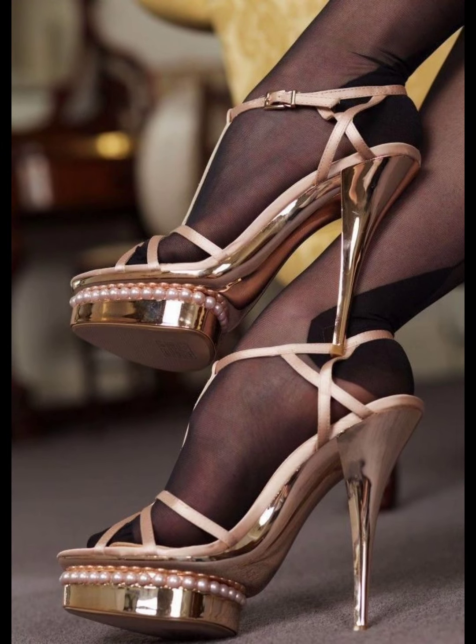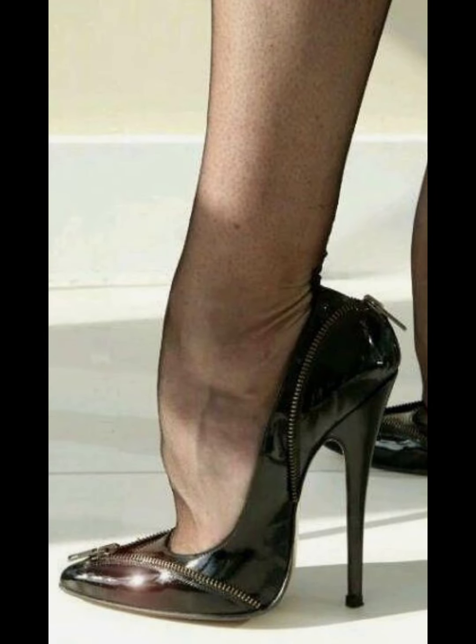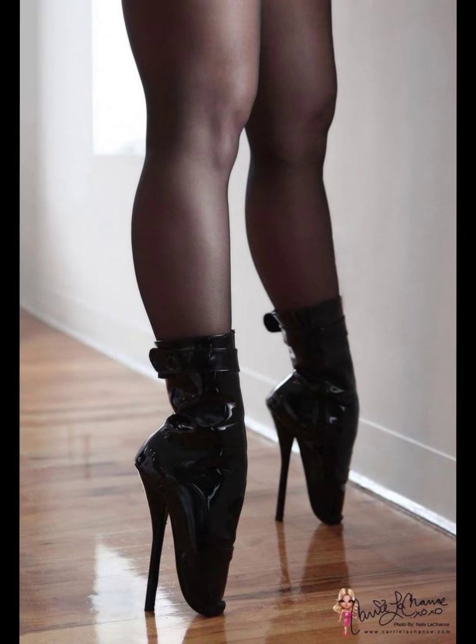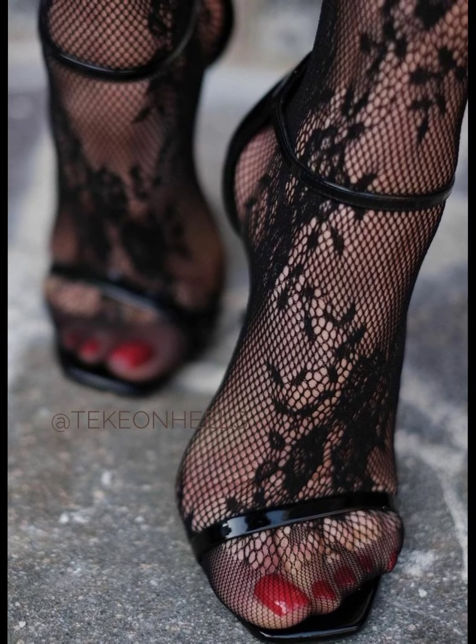Today my video topic is about a more stylish and beautiful collection of high heel pumps for women. This type of collection is especially for women who love to wear high heels. If you want to buy this latest high heel collection, I will tell you the best website where you can buy this beautiful collection.